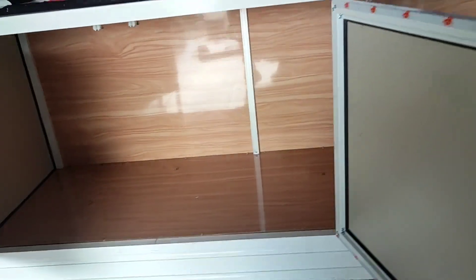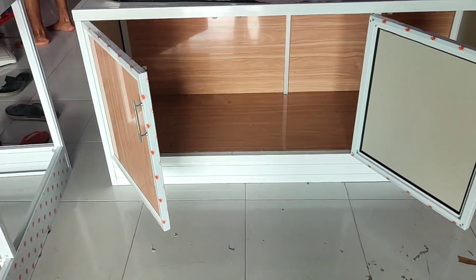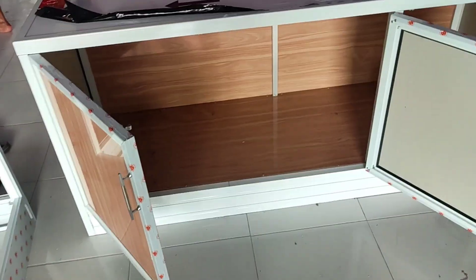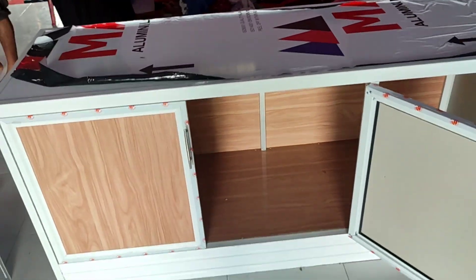Jadi tampak dalam seperti ini ya. Jadi ini full ACP, aluminium komposit panel. Luga aluminium yang warna putih. Ini putih-putih guys ya.